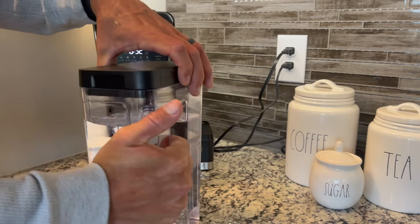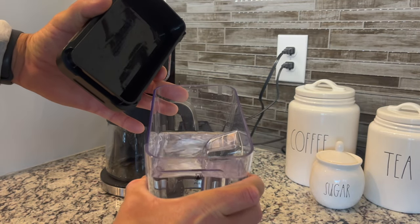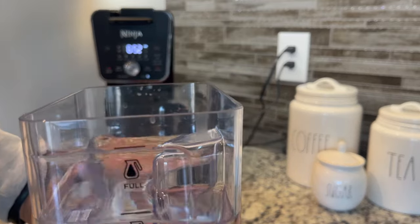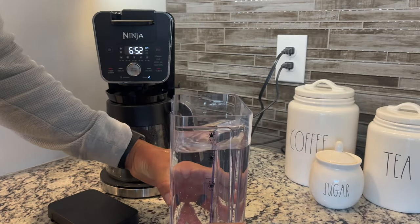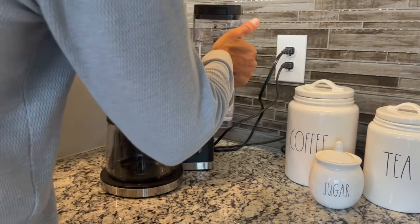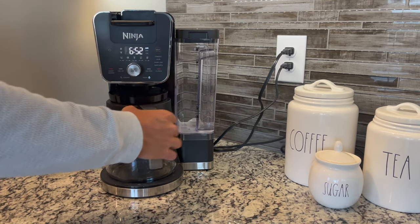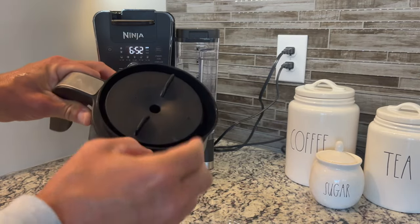My favorite feature is the reservoir. The removable reservoir where you put the water in is fantastic. You can just pull it out easily and walk over to the sink, or wherever you're going to fill it up. If you want to use purified or filtered water, you can easily do that, and then it simply clicks right back in. No spills, no mess — really nice and very easy to use.